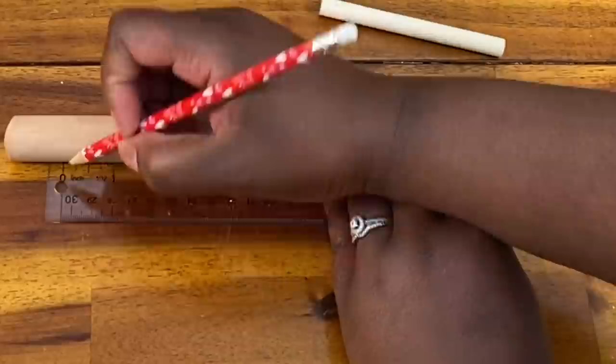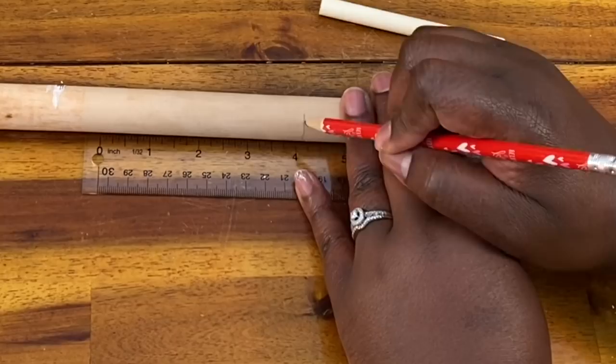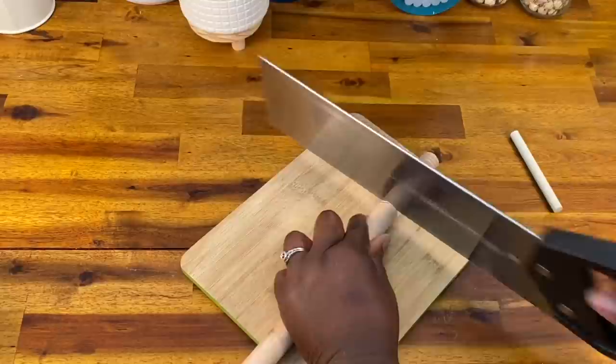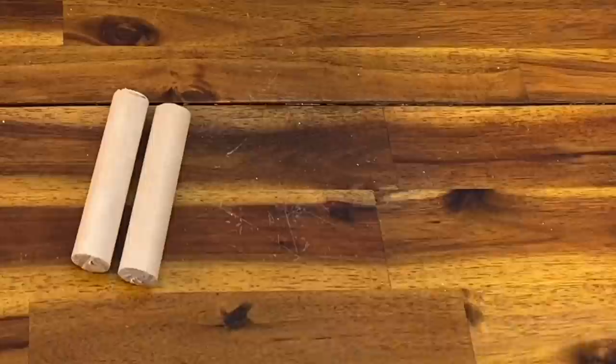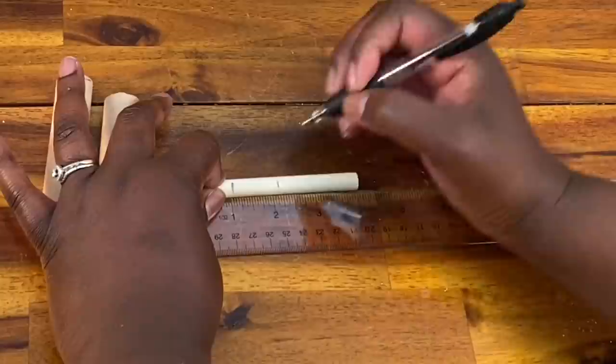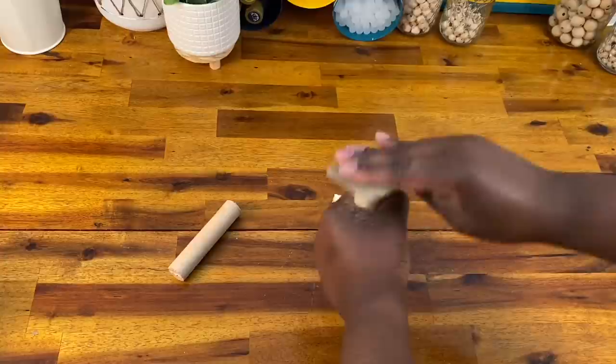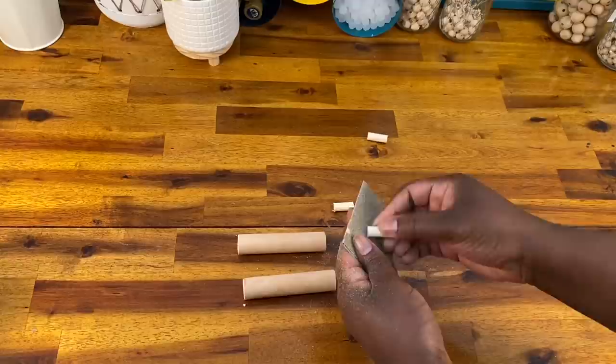I'm going to cut my plunger stick into 4-inch sections. I skipped over the little part that had the sticker on it — you could always sand that down and use that portion too. Next, I'm going to use my saw to cut it into 4-inch portions, then I'm going to mark off my stick for the handles. This stick was about 4 inches long so I'm going to cut them into 1-inch sections using my saw. Be careful when you're cutting these — I don't want any injuries. Next, I just need to sand it down to make sure it's flat and even.